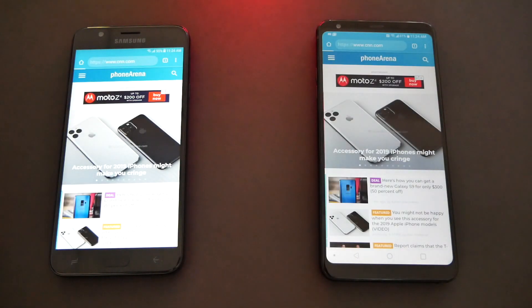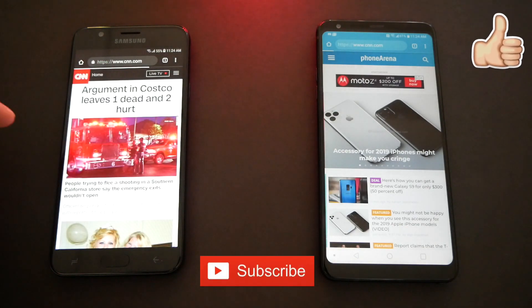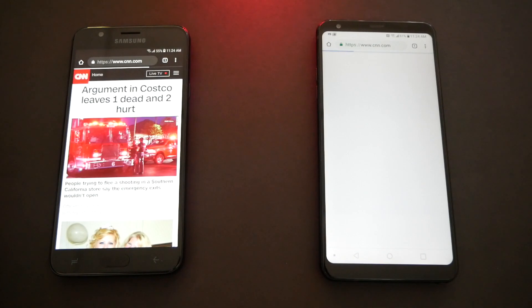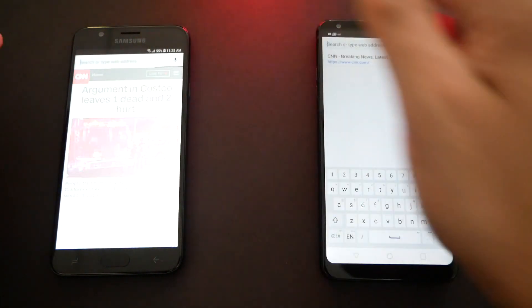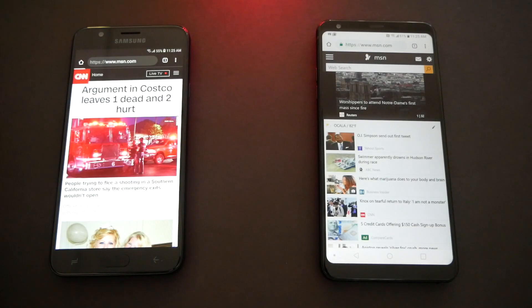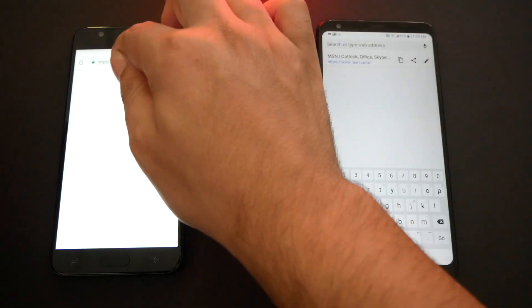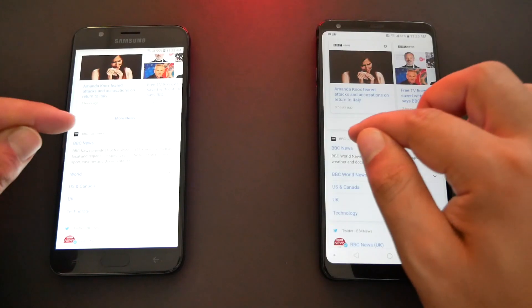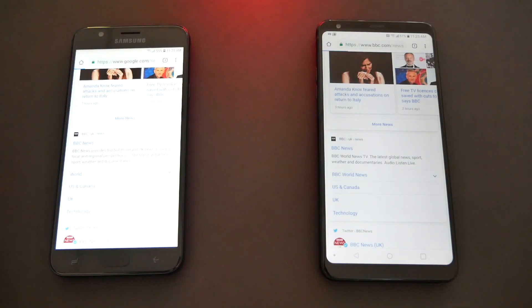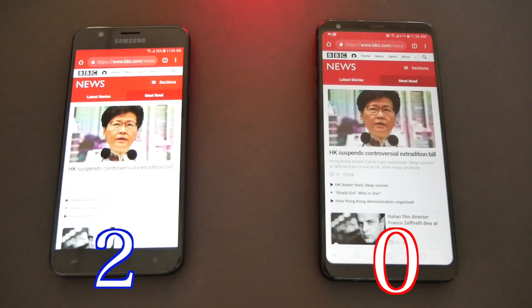Let's go to CNN.com — also faster on the J7. Now let's go to MSN — the Stylo is faster this time around. Let's go to BBC News — BBC News loaded faster on the Samsung. In this round we're gonna give a point to the Samsung J7, so the J7 now has two points and the Stylo has zero.